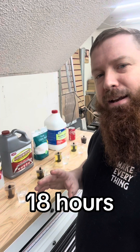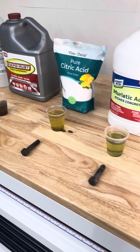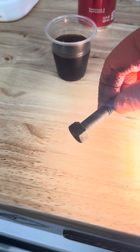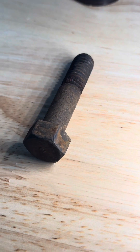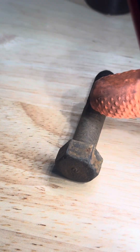We're at the 18-hour mark. I've set up little jars of clean water, so let's take all the samples out and see how they look. I went ahead and removed them all from the solution and wiped them down. Here is the Coca-Cola — you can see that it's just really done nothing. It hasn't even removed the loose rust that was on the shaft.